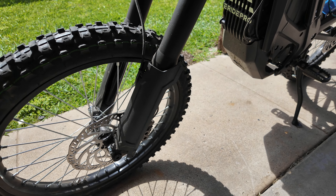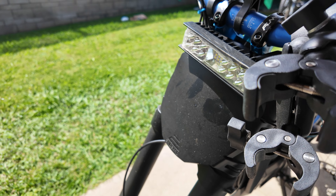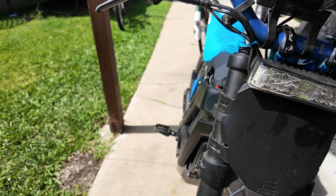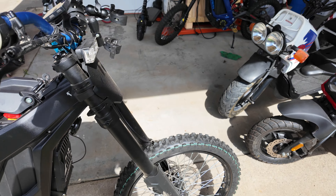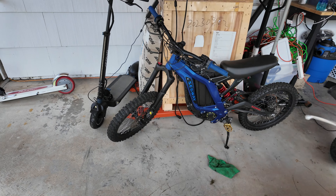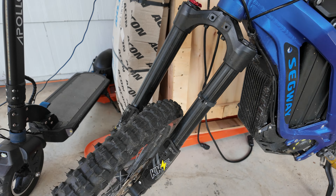The forks have been holding up great. I wouldn't say swap them — maybe get a stronger one — but they've been doing really well, especially compared to this little doodad where there's no travel on these.